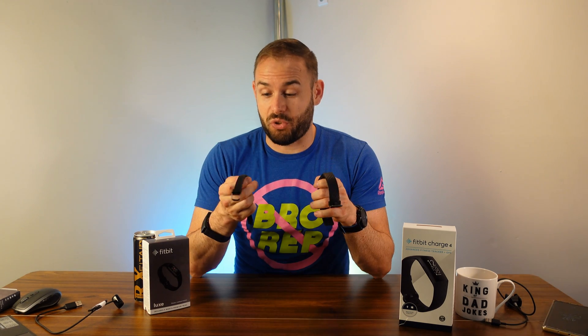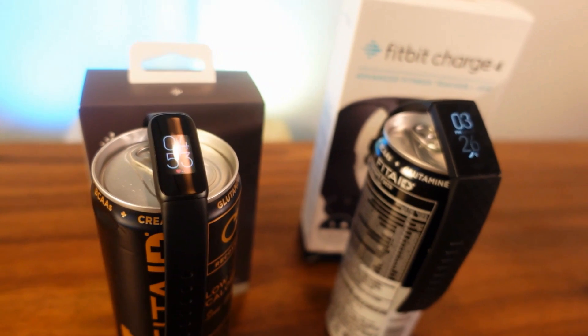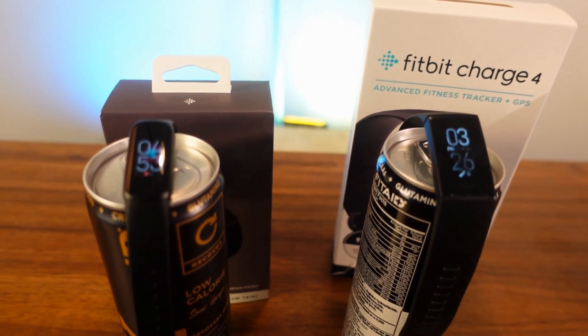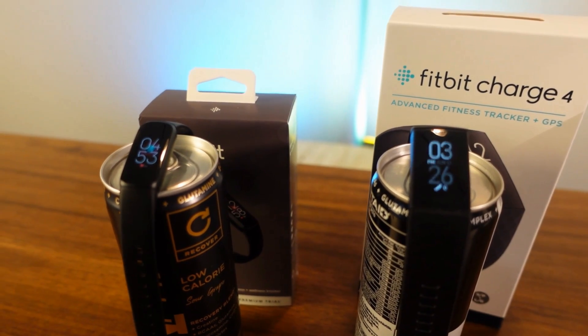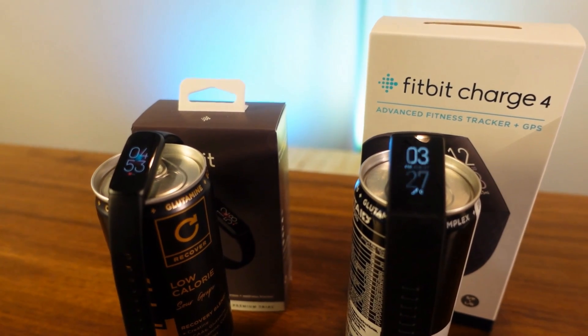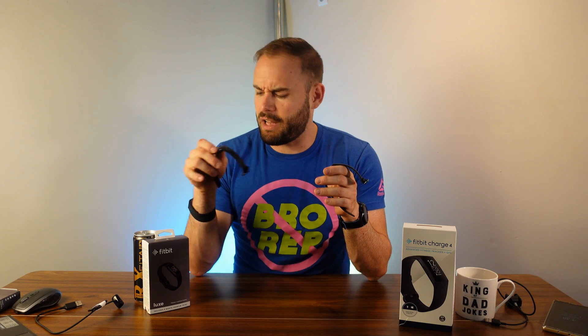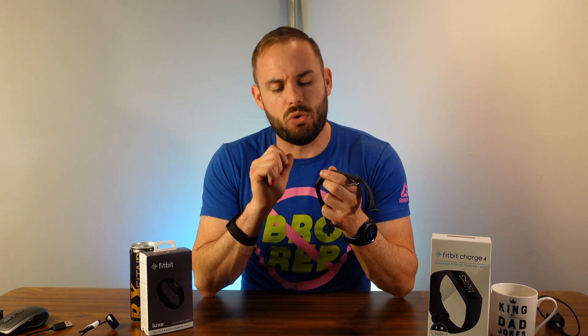Now let's get into the differences. The first one's pretty obvious: the screen. The Luxe has a color AMOLED display coming in at about 0.76 inches, while the Charge 4 has a grayscale LCD at a full inch — a little bigger. Both have customizable watch faces. There are no physical buttons on the Luxe, whereas the Charge 4 has a squeeze-touch to go back, which I prefer. The double-tap back on the Luxe just takes a little getting used to.